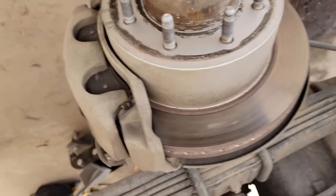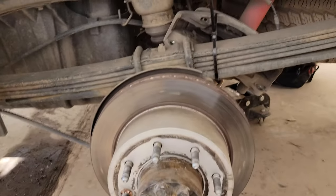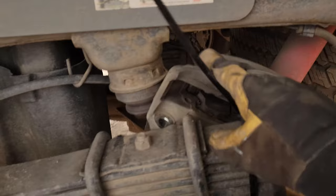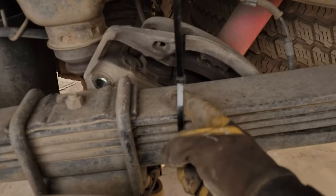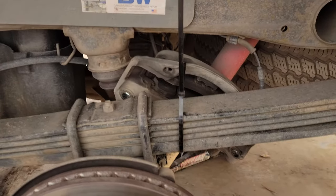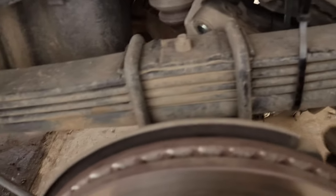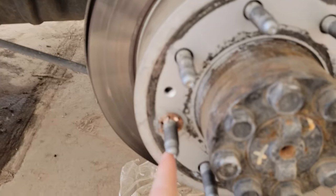I got the caliper off. You want to wrap it and rest it up in here. Take a large zip tie, bungee cord, or some bailing wire and secure it so it doesn't accidentally drop — you don't want to break a brake line and have to bleed the whole system. Also be careful of your wheel speed sensor wire — the ABS wire going over into here — when you bring that back down, try not to get it caught.